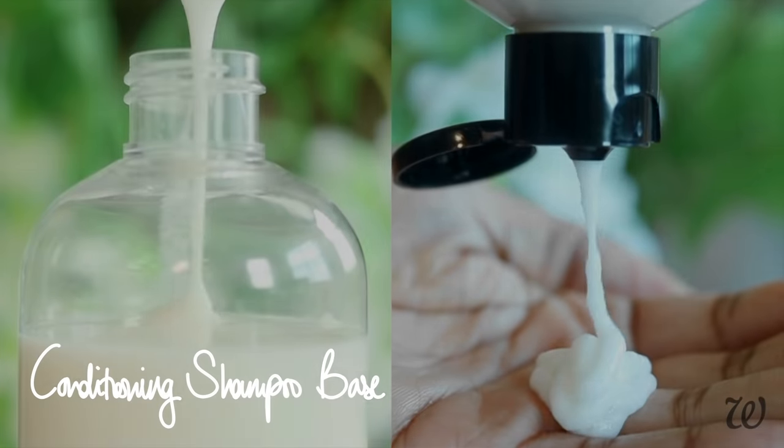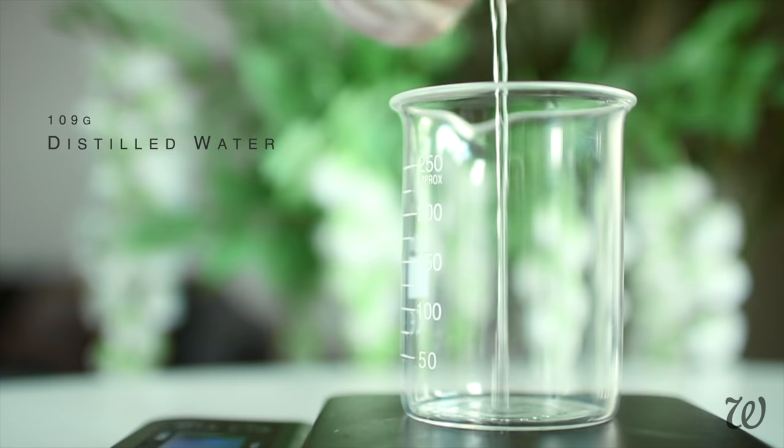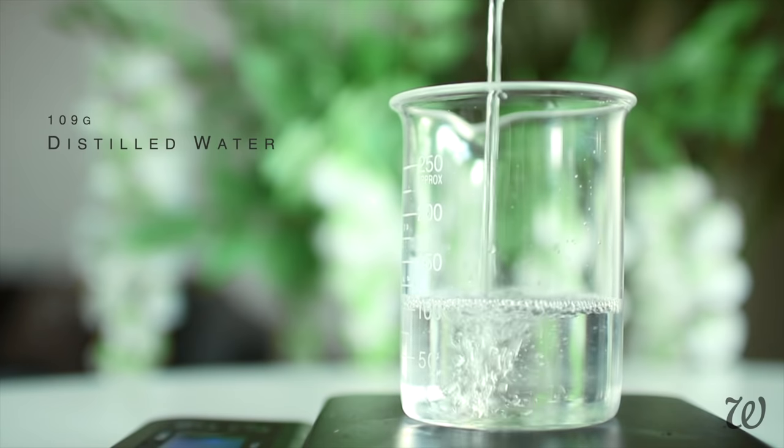Next up we have a rich and moisturizing conditioning shampoo. When it comes to natural hair, using more conditioning and moisturizing shampoos is the best way to ensure that your hair isn't stripped of its natural oils. This conditioning shampoo formula is perfect for a regular wash day. To keep things simple, it has virtually the same base as the clarifying shampoo, so if you can make one, you can also make the other.